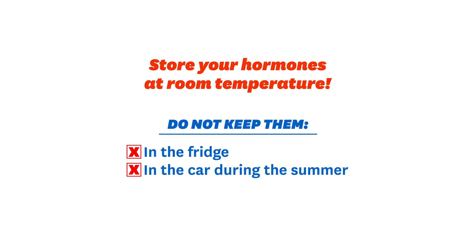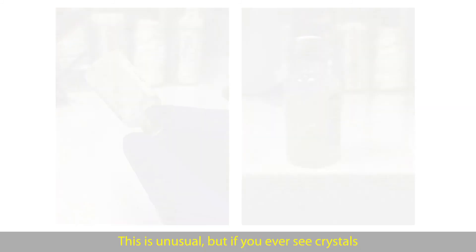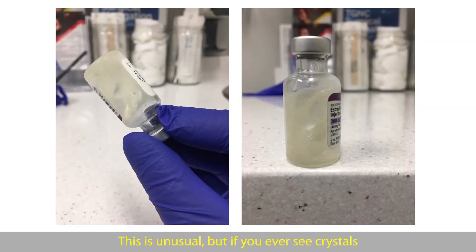In between your shots, you should store your hormones at room temperature, like in a drawer. You should not put your hormones in the fridge or leave them in the car during the summer. Also, try not to walk around with your hormones in your pocket for long periods of time. If you ever see crystals or little chunks in your hormone vial, don't use it — call the pharmacy and ask for a refill instead. If you're not sure, bring your vial into the health center or ask your pharmacist.